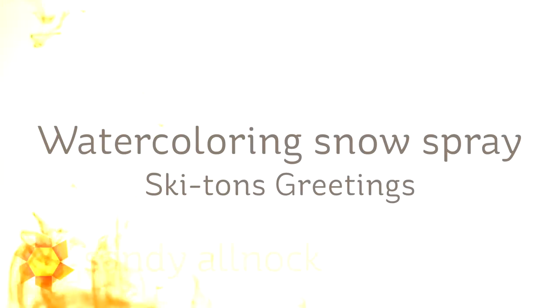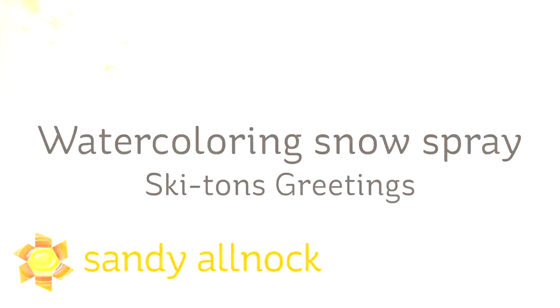Hi there, I'm Sandy Alnach, artist and paper crafter here on YouTube. Today I'm going to watercolor a snow spray — the spray that happens when somebody's shushing through the snow.